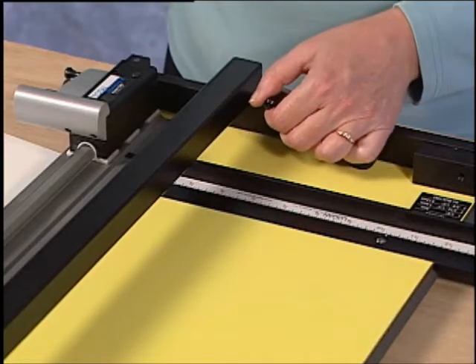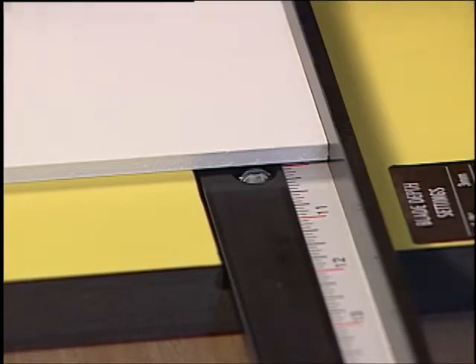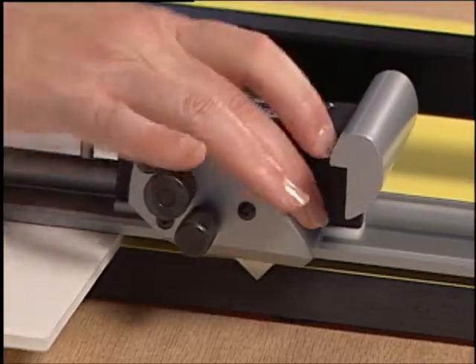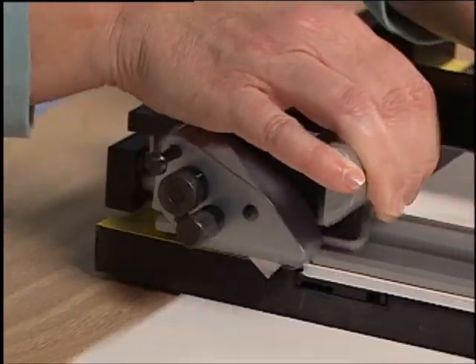To size a piece of material, use the lifter bar mechanism to lift the rail and place the material on the number of the squaring arm you want to size it to. Set the rail back down and slide the cutting head past the end of the material. Rotate the blade into a cutting position and pull straight back. The blade will auto-retract itself upon completion.